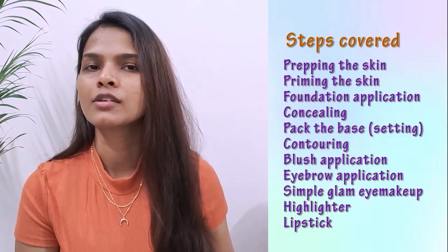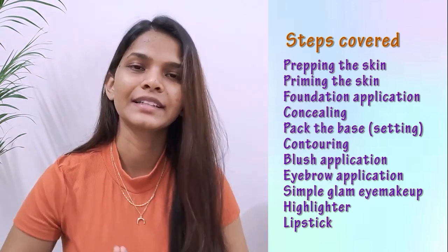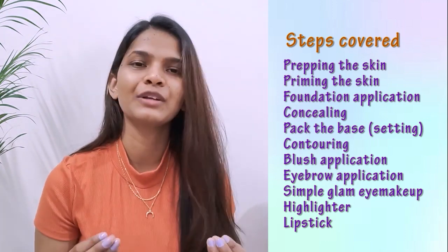Hello everyone, welcome back to my channel. In today's video I'll be showing you a very simple makeup routine — it's a beginner kind of routine but it will make you look very stylish and glam. Festivals are just around the corner and you can use this look for any occasion. With less effort you will definitely look very cool, so without further delay let's get on to the video.